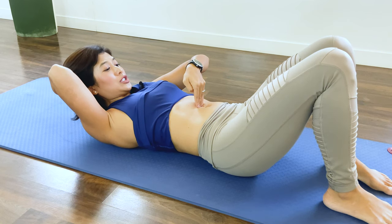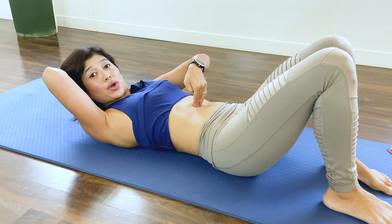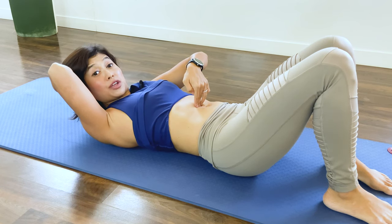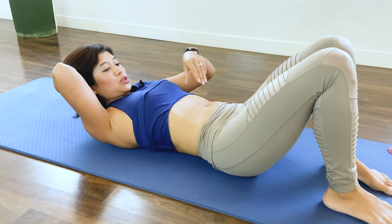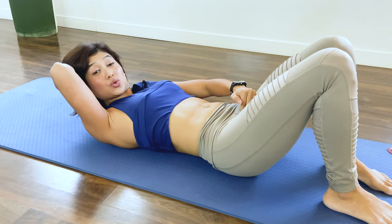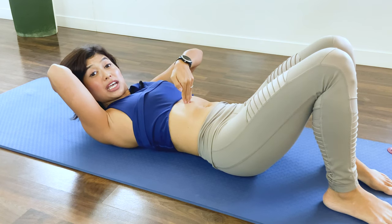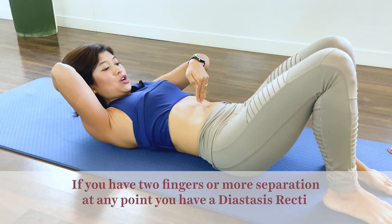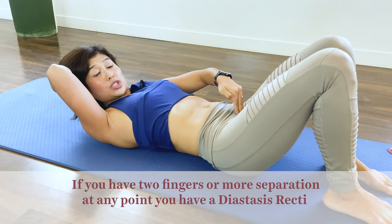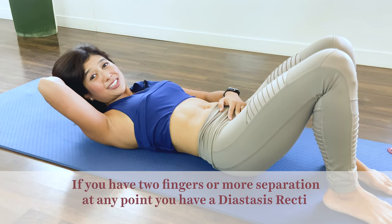Check how many fingers you can fit horizontally in the gap — that measures the width of the separation. Also check how deep the fingers go. You want to check the whole stretch of the midline from underneath the rib cage all the way towards the pubic bone. Starting from the top, how many fingers can you fit and how deep do they go, then making your way down to the belly button, all the way to just above the pubic bone. If you have two fingers or more separation, then you have a diastasis recti.